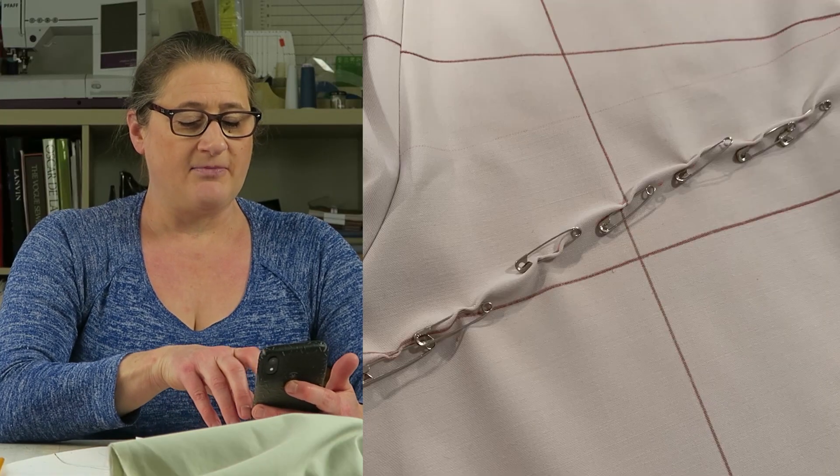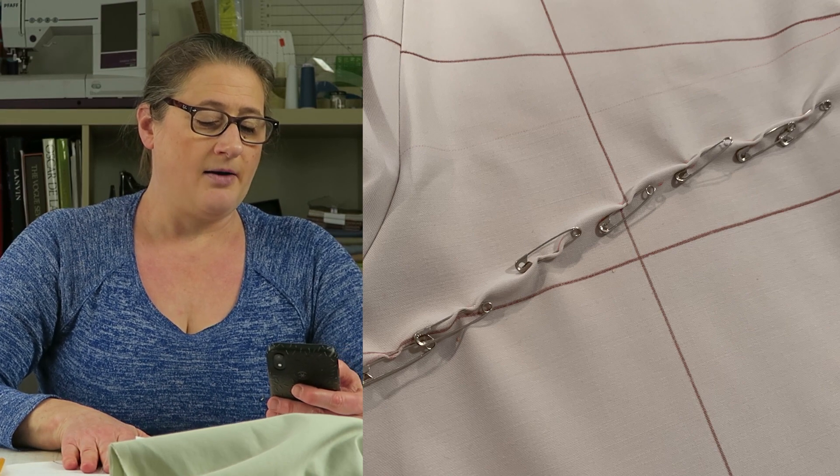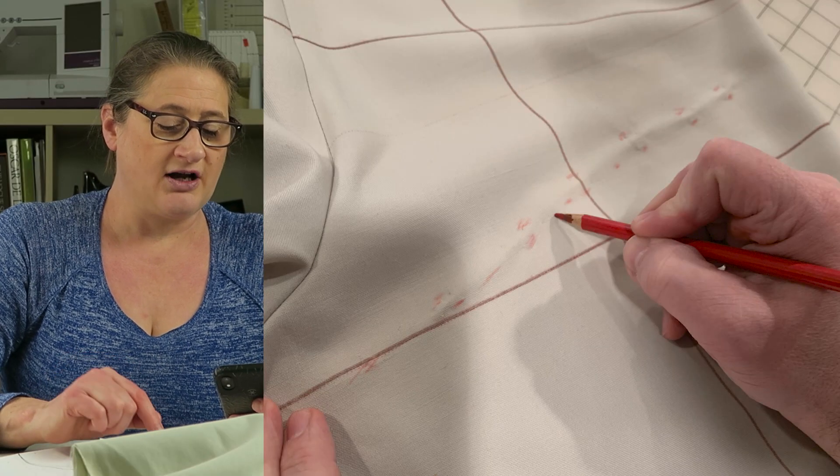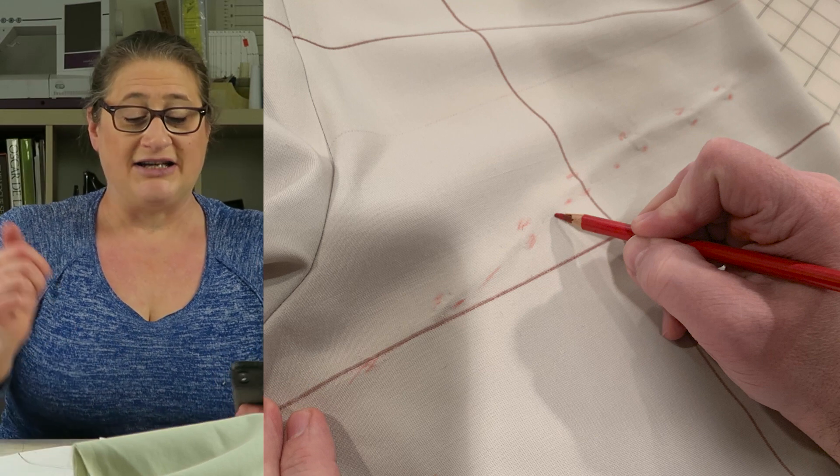Let me show you how we got rid of that extra three-eighths inch of fabric that was too long on my back leg. Here's my muslin laying on the table after I took it off. Before we unpinned it, we marked how much we took out with a red pencil — you can see hash marks of where that extra length was on my back leg. My friend Eric was helping me, and I was very interested to see how he would do that. You can actually slash the pattern and get rid of it from within the paper, or you can take it off of the top.